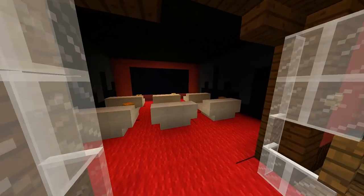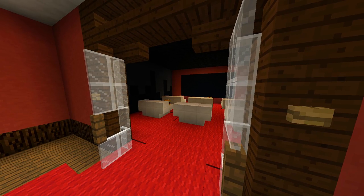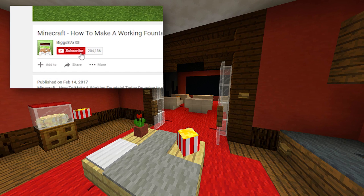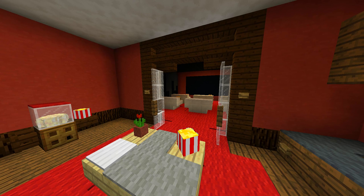There we go — a really nice home cinema that you can put in any of your builds. If you enjoyed this tutorial and want to see more, click on the little bell symbol next to the subscribe button to be notified every time I upload a new tutorial. Thank you so much for watching — I really hope you enjoyed it and I'll see you again in another how-to tutorial.